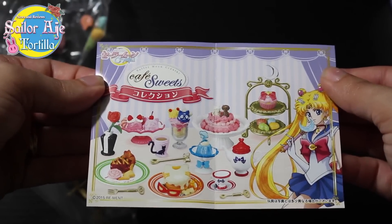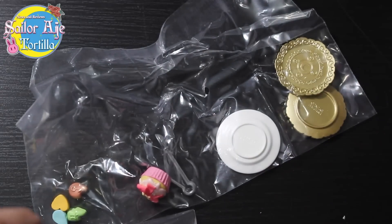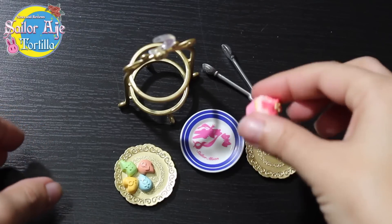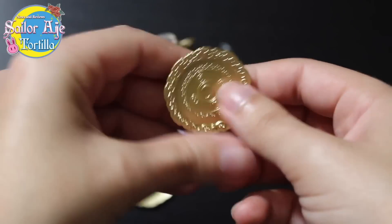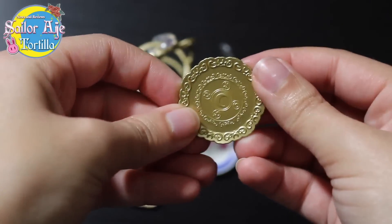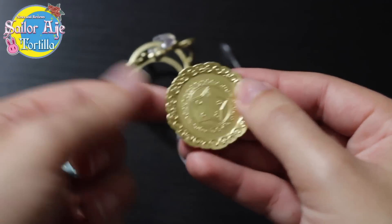I got the only one that represents, I guess, the whole team. These are really, really, really tiny. Isn't that cool? Look at that — the star with the symbols of all the senshi on the seat.